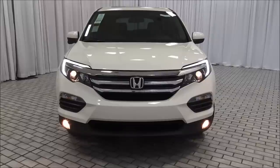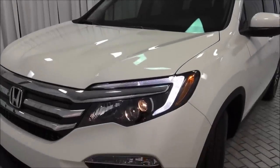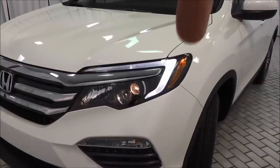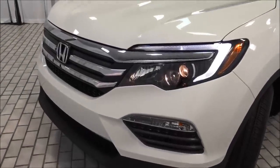I really recommend using those fog lights anytime it's raining, foggy, or the weather is bad — they're really going to increase your vision of the road. I love the front of this thing. The daytime running lights are wrapped around the corners, and you also have orange marker lights integrated into the side as well. The front just has a really good, clean, aerodynamic look.